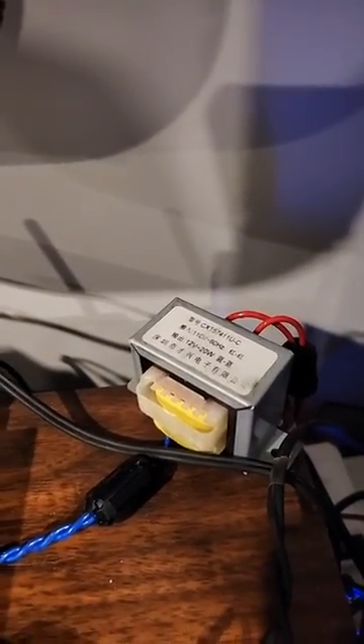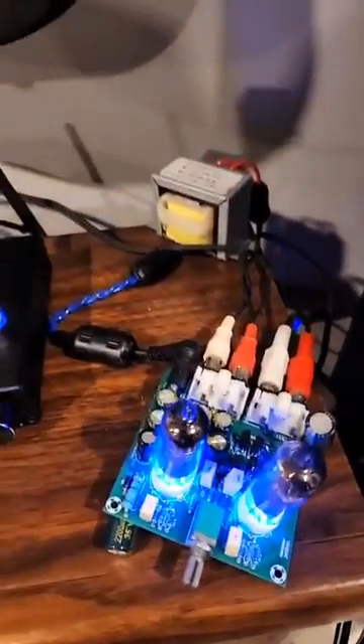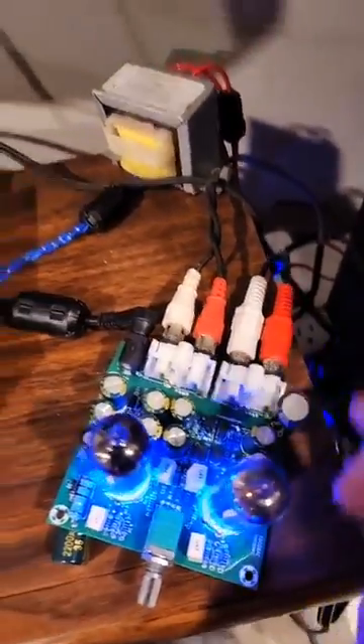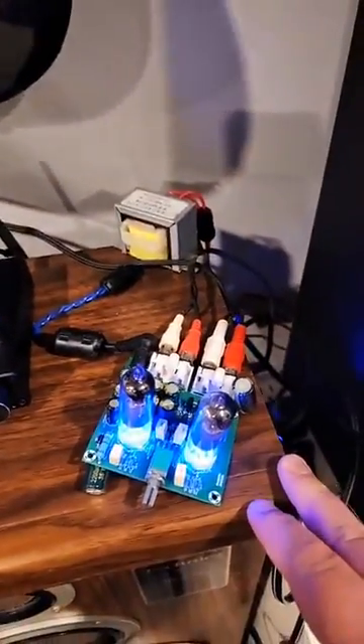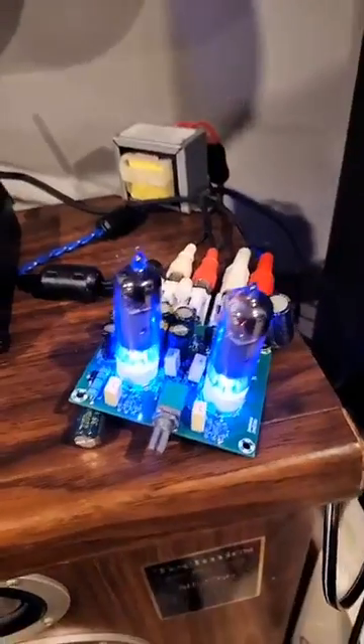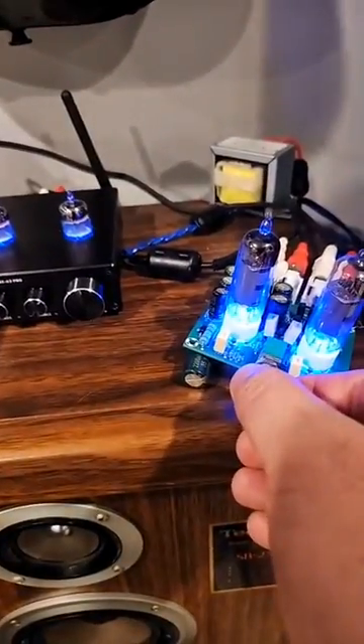Let's turn that down a bit. As you can see, it is powered by an AC transformer — so it's not AC to DC, it's AC to AC, 110 to 12 volt AC — that powers this unit. The tubes actually get their voltage from these transistors back here, which up the voltage for each tube to plus and minus 31-32 volts, to give them enough to operate. At a higher voltage, tubes need a higher voltage to operate.